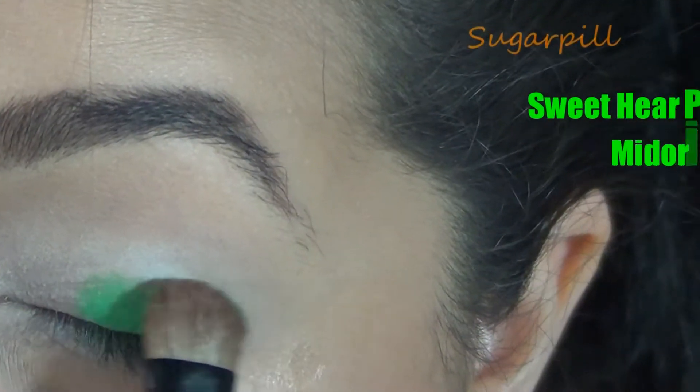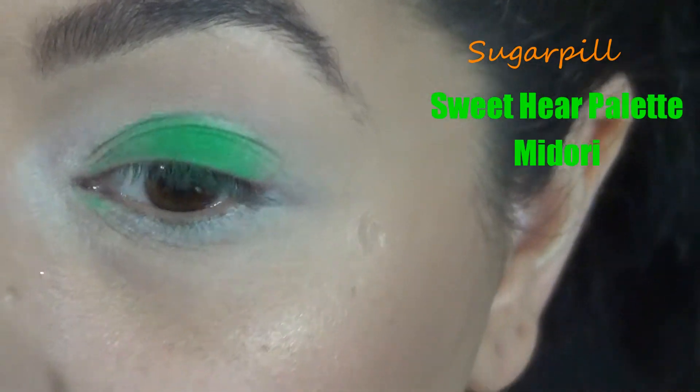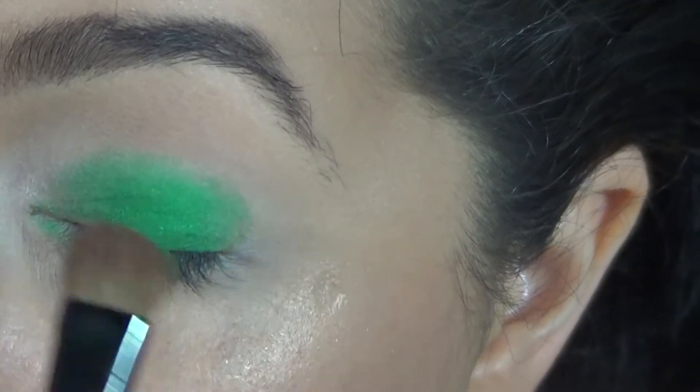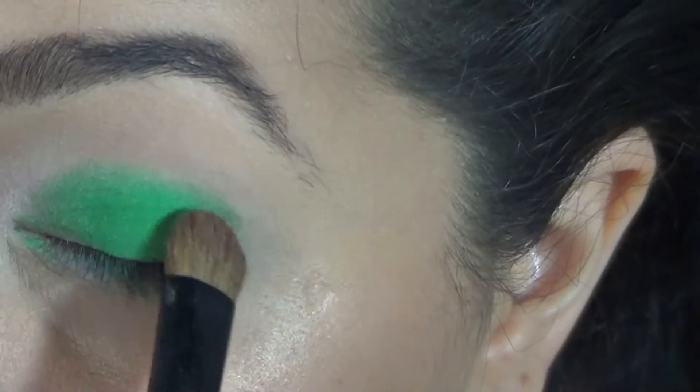And now you're going to take a vibrant green eyeshadow and apply this all over your lid. Try to stay out of the crease, just go right up to it. And don't worry about getting it on the inner corner or anything.